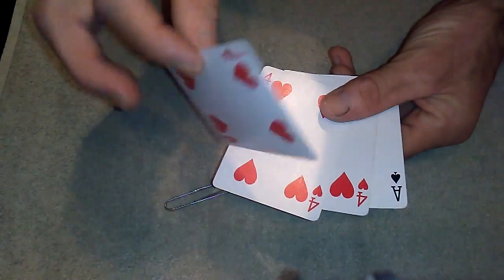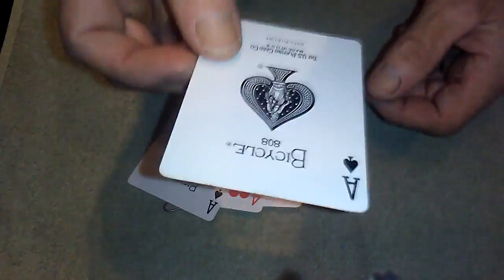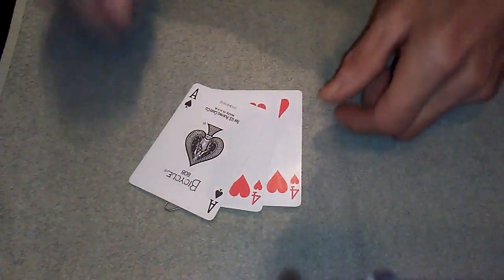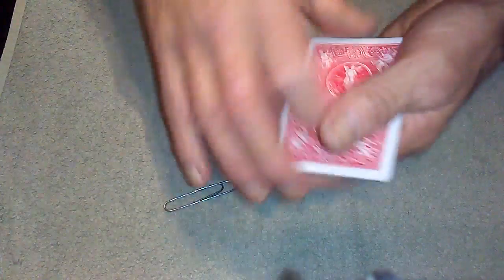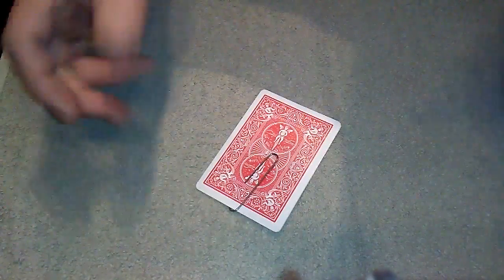This is the gaff card — it is a double backer. It is a four on one side and an ace on the other side. And you've got a normal regular ace; this ace sits in your pocket. This way round, this against your bum cheek. So you've got your three cards and your regular ace in your back pocket and you're ready to go.